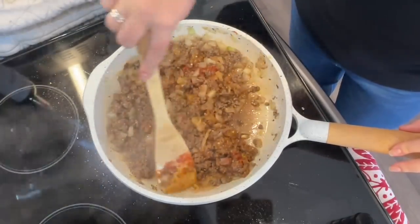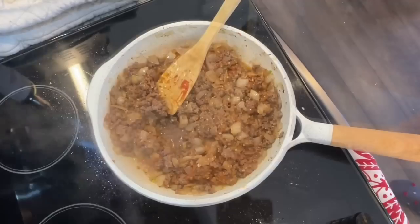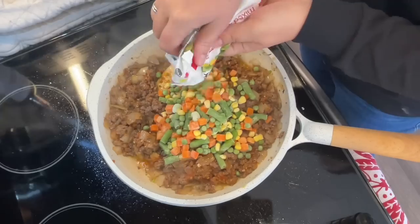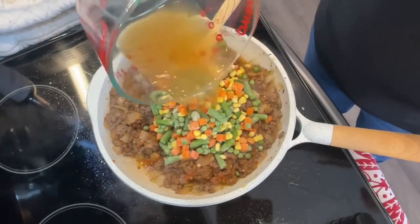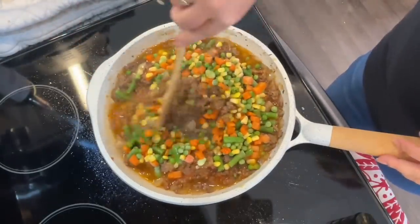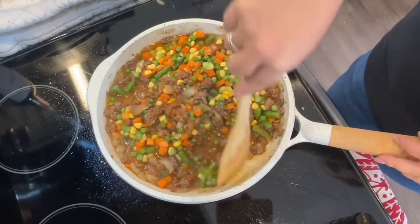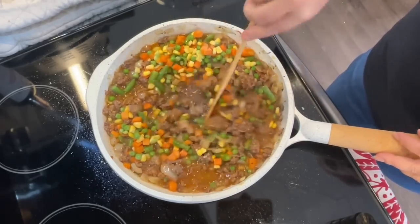Stir until well incorporated with no clumps of tomato paste. Then add in all your frozen vegetables — I have a whole container of peas, carrots, and green beans. The recipe calls for one cup of mixed frozen peas and carrots, but I put the whole thing in. If you're a traditionalist, just use peas and carrots, but this is what I had on hand.